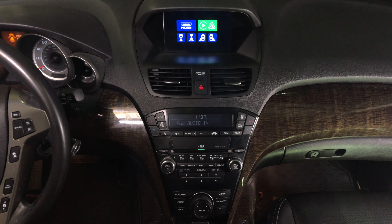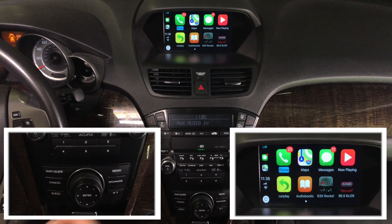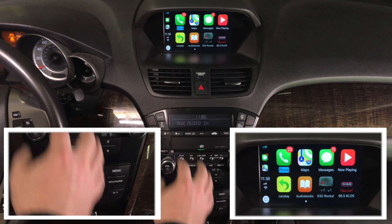CarPlay demo. In order to get into the CarPlay, rotate the jog until you get into CarPlay mode. Enter. This is Apple CarPlay. You got many applications — we actually got four pages of applications or even five. As you rotate the joystick you go through the application pages, just like in the 2019 Acura MDX.